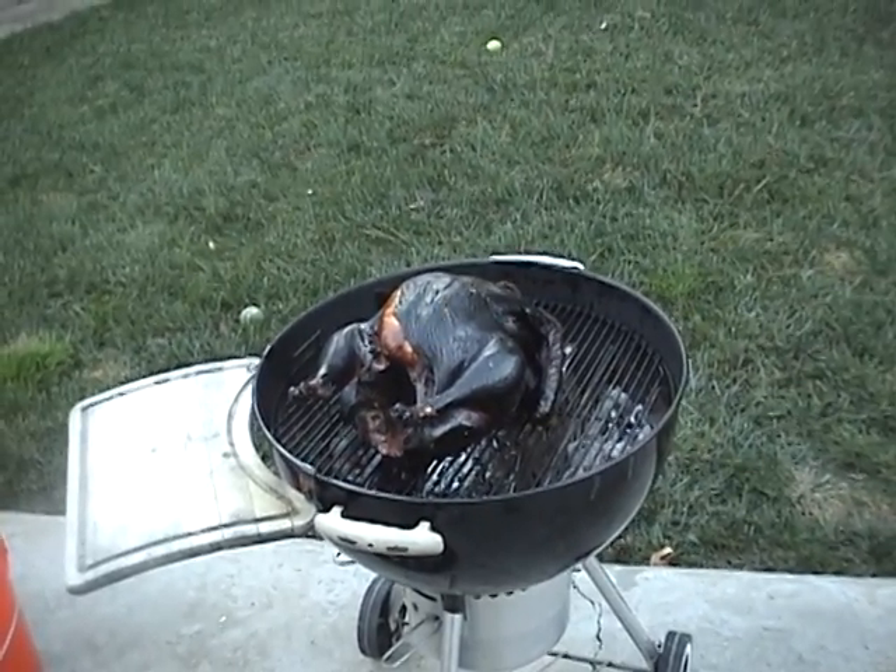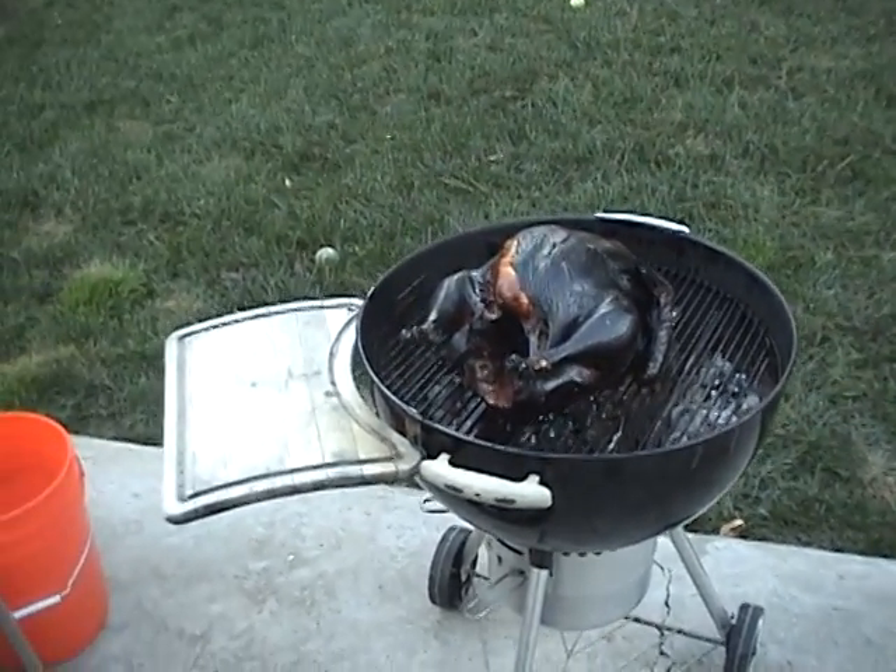There's our bird, she's kind of black. We didn't tenderize her, but that's okay.